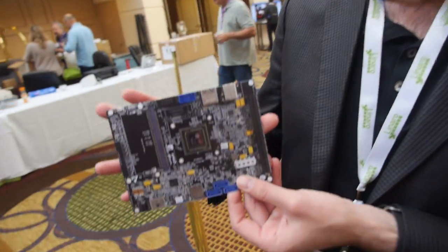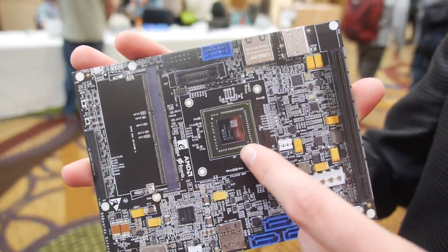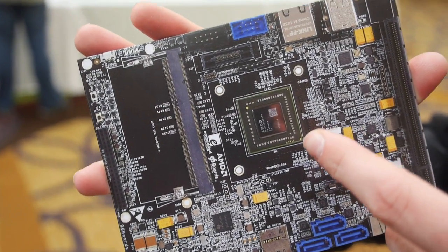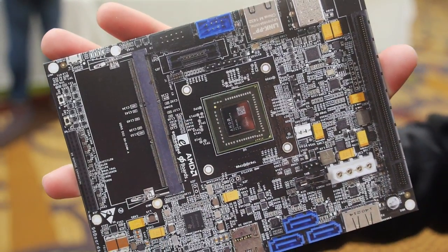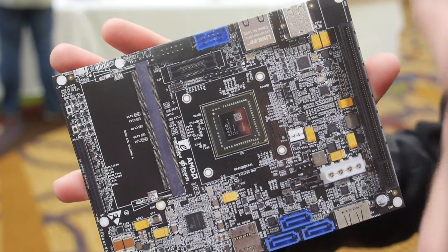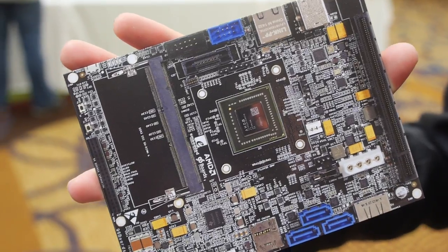What that means is a combination of server grade hardware. On this board you have an AMD Seattle A1100 SoC, which is an 8-core ARM Cortex-A57 processor. Then you've got the ability to put your own memory on here in whatever configuration you want. You've got a bunch of SATA ports, a couple of gigabit network interfaces, USB, PCI — all the kinds of things that you would want on a server platform.